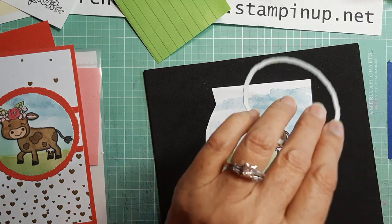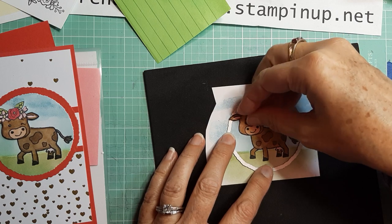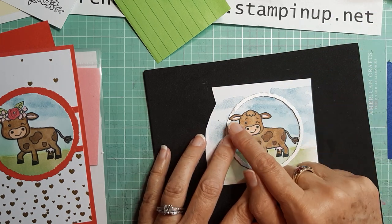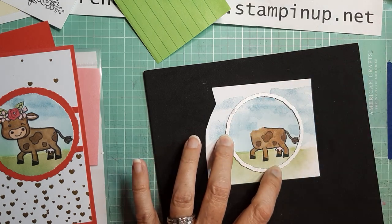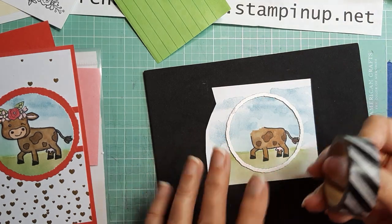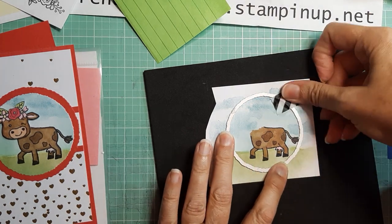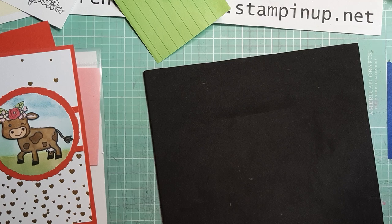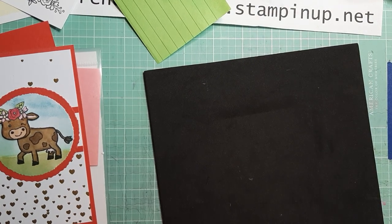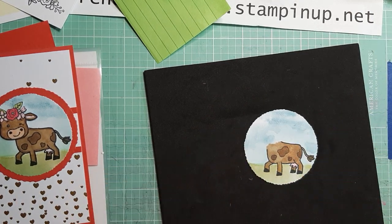I'm going to line the circle up so the cow head fits — her ear can hang off just a little, that's no problem. This position looks really good. I'll bring in a little piece of washi tape to hold the die on, then run it through the machine. There's our little circle — now we can assemble everything.